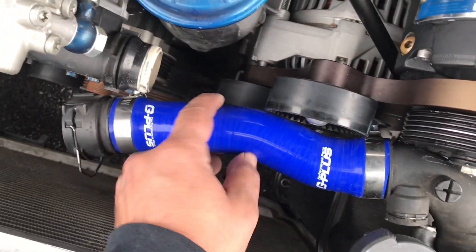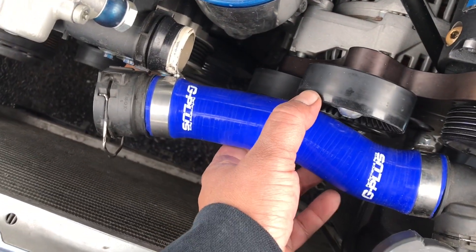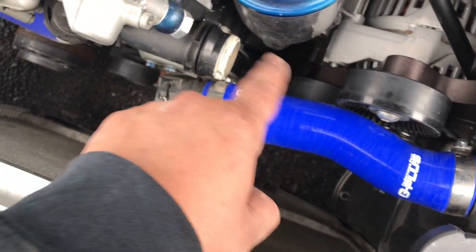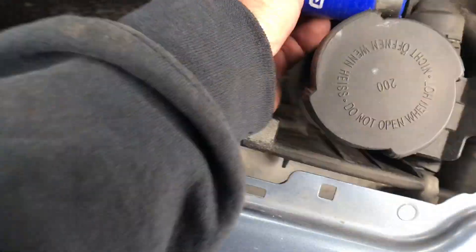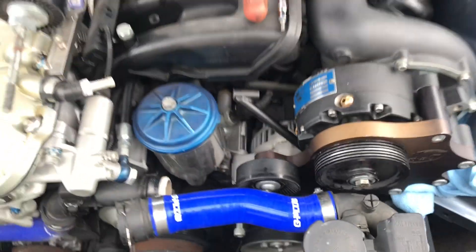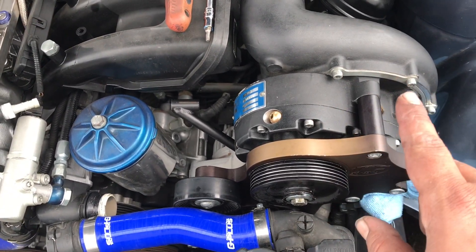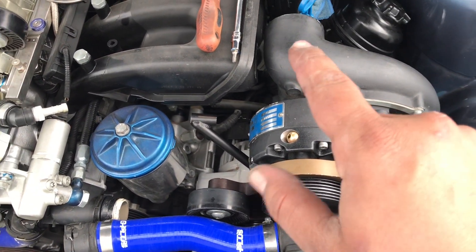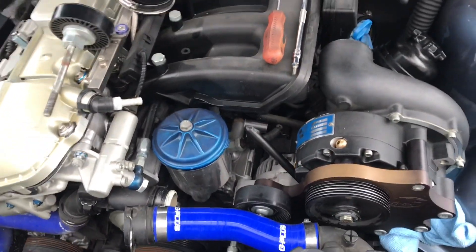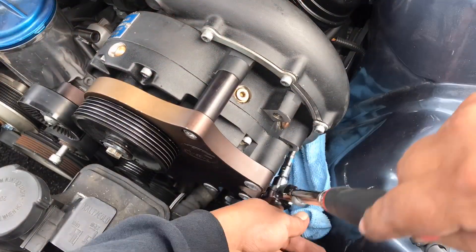Alright guys, another little issue we might have is this hose here — it goes in there and it goes in there, but it's gonna hit right here. I think if I take the hose off the end on each side and flip it around where this curve would dip, I should be able to dip around that. Once I do that, I'm gonna take the supercharger and loosen up all the bolts, then turn that half of the body over to where I can get a straight shot — so I'm gonna have to remove it and turn it over.